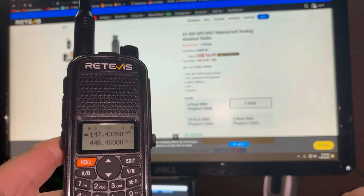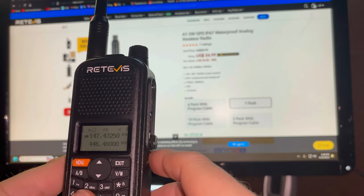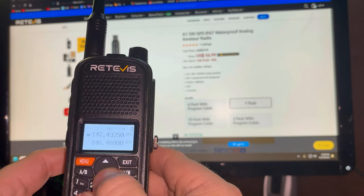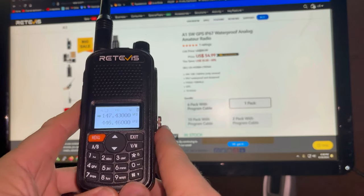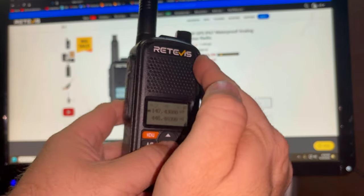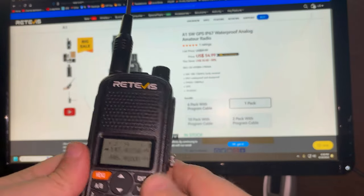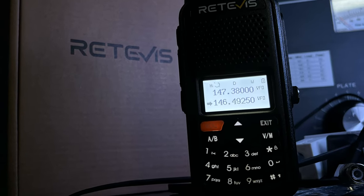It does feature a 1.33-inch screen, which is a pretty standard size for this class of radio — easy to see. It is backlit as well, which is kind of hard to catch on camera, but you can see it just fine. And the keypad is also lit up. You have to take my word for it, but there's a picture I'm going to scroll across the screen so you can actually see it.